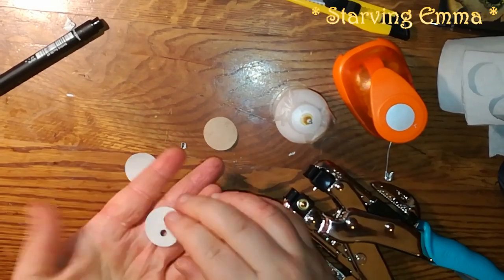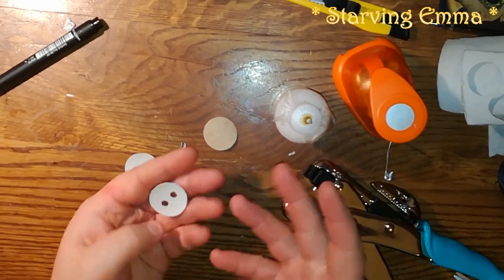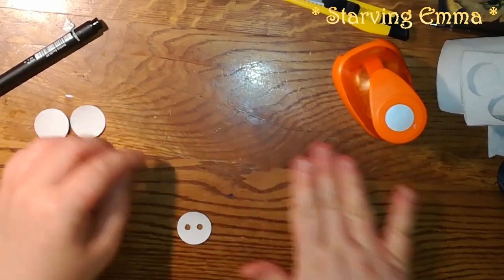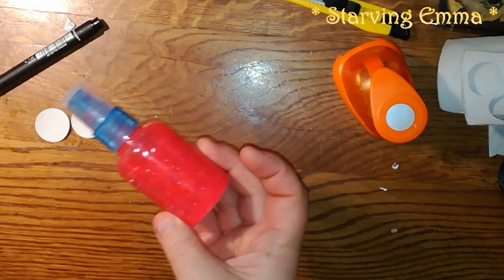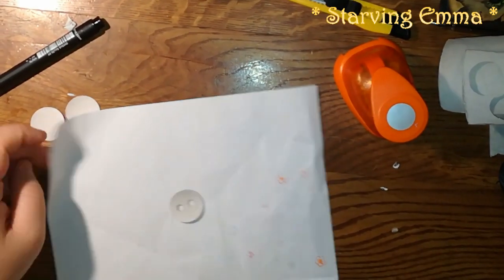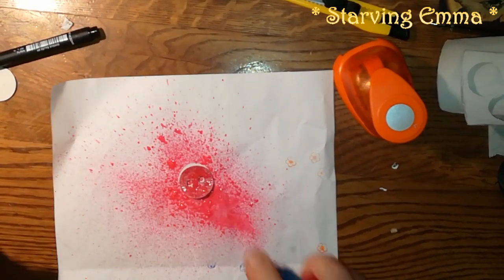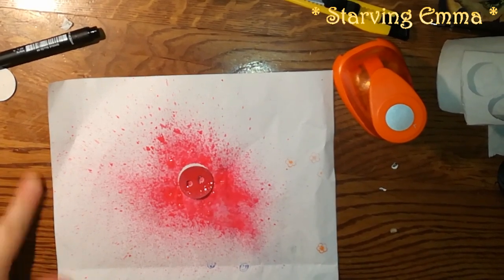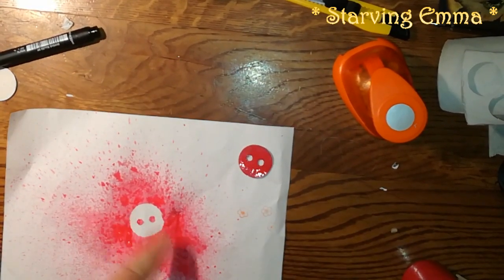Here we go — you have a special curl button! You can even paint it, decorate it with glitter. I'm gonna decorate it with paint and glitter and use acrylic spray. It goes everywhere of course, and I'm gonna leave it here to dry. I really like this!